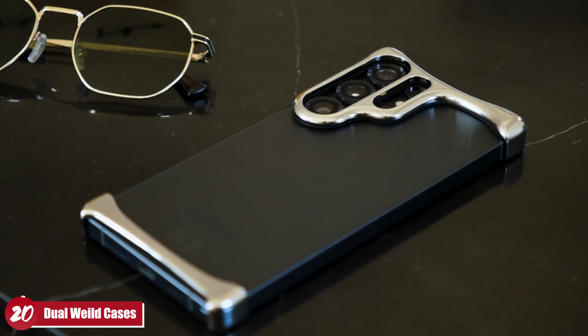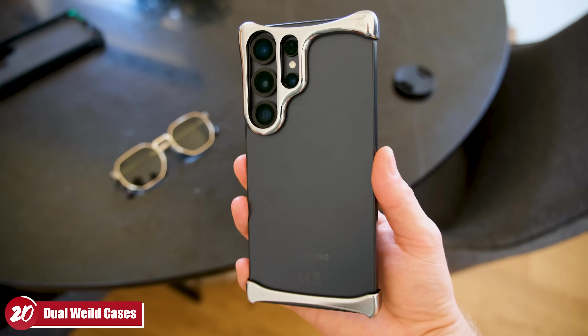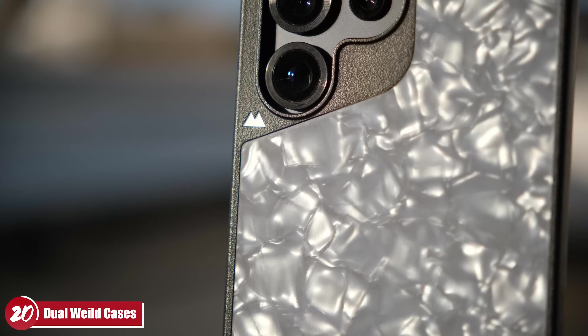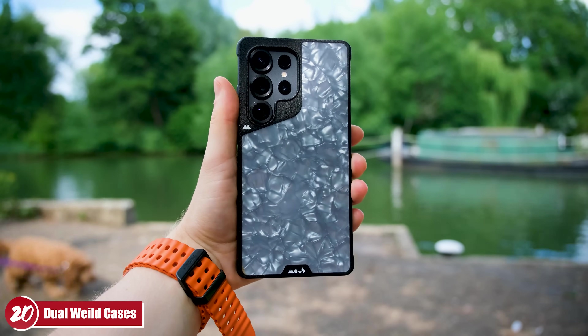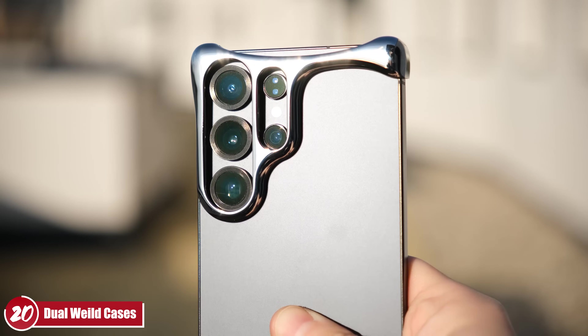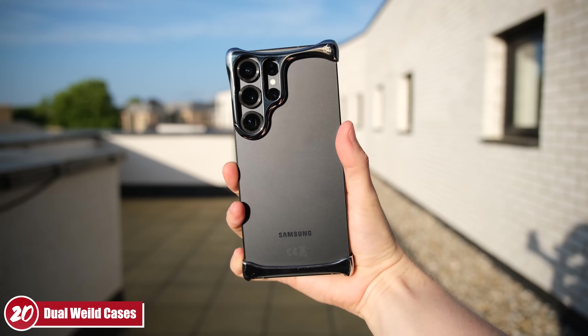My 20th tip is about cases. The S25 Ultra is expensive and huge, so finding the right case is tough — you want protection, but a big case adds bulk to an already large phone. My top tip is to get two cases to alternate between. I use the Mous case for ultra protection when I'm out doing sports or in a city, and the Arc Pulse case on slower days — it looks exquisite and adds minimal heft, though offers less protection. I'll link both in the pinned comments.